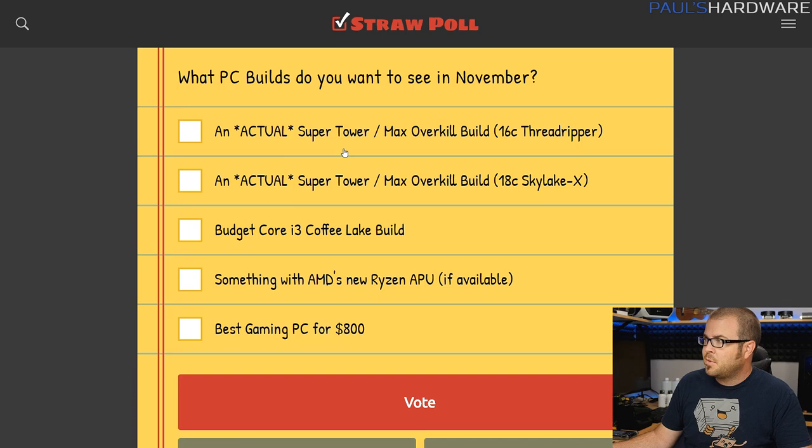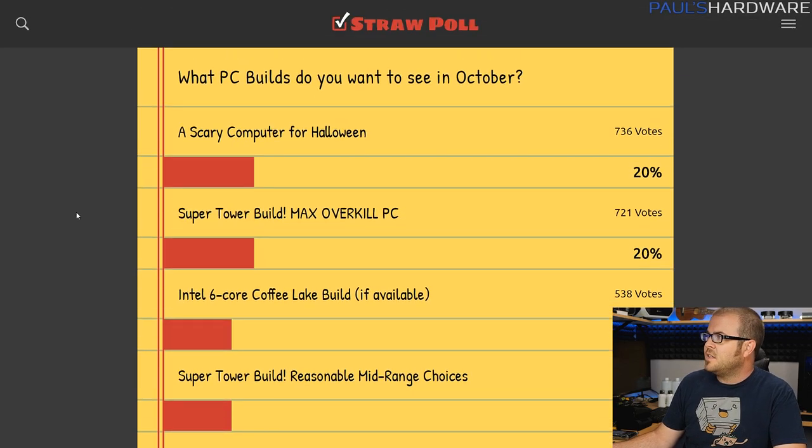We had some requests for a Super Tower Max Overkill build for this month, which I'll get to in just a minute. I have a few other options on there — for instance a Budget Core i3 Coffee Lake, maybe something with AMD's new Ryzen APU, or maybe just a simple $800 gaming PC. For October, you guys voted last month, and the number one request was a scary computer for Halloween. Just a percentage point behind was a Super Tower build, a Max Overkill PC.